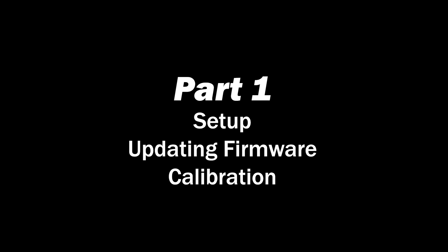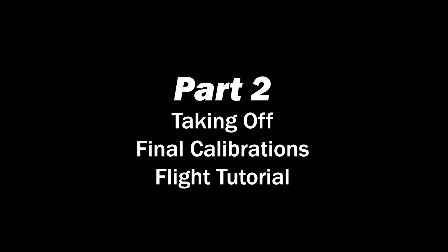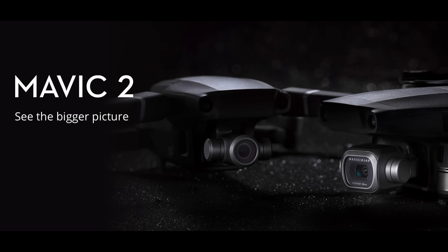This video will be split up into two parts. Part one will go over setup, updating firmware, and calibrating the drone. Part two will talk about taking off for the first time, any last-minute calibrations, as well as a flight tutorial. Because the Mavic 2 Zoom and the Mavic 2 Pro are identical except for the camera, these two setup videos will be applicable to both drones.